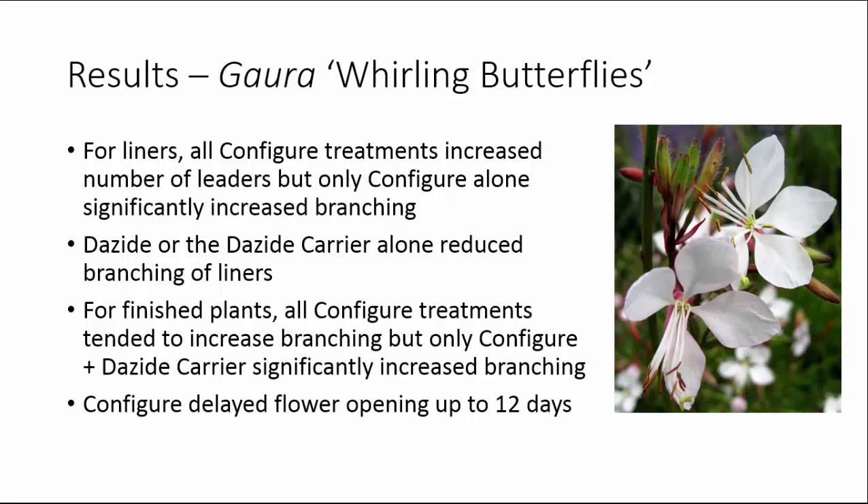In summary for Gaara liners, all the Configure treatments increased the number of leaders, but only Configure alone significantly increased the number of branches on finished liners. The Dayzide treatment or the Dayzide carrier alone reduced branching of liners. For the finished plants, all Configure treatments tended to increase branching, but only Configure plus the Dayzide carrier gave a statistically significant increase. As with Agostacki, any treatments containing Configure delayed flower opening by up to 12 days. For Gaara, I would recommend a second application after transplant, at least 14 days after the previous application.